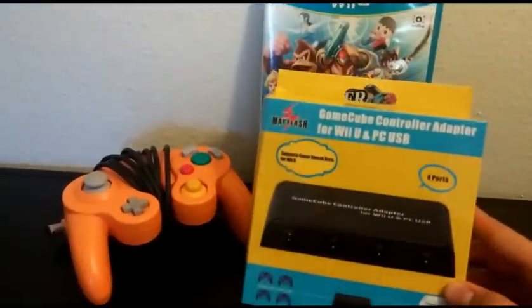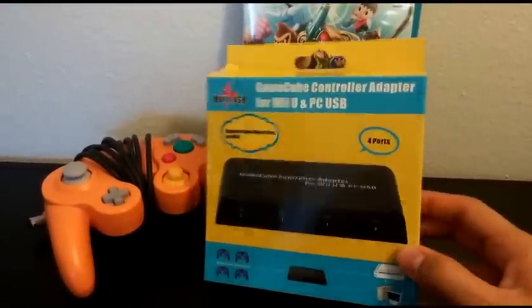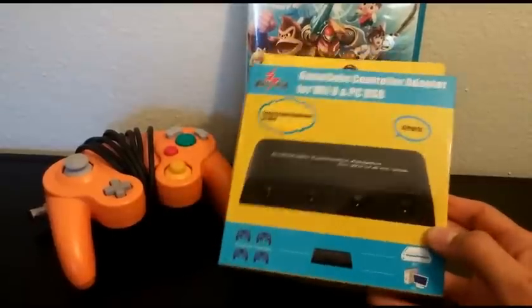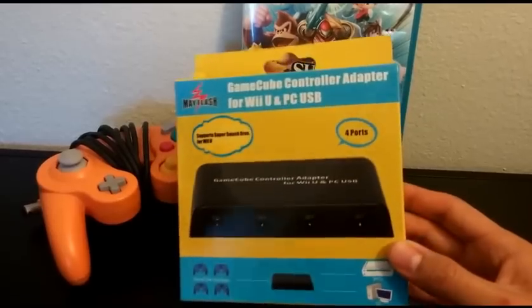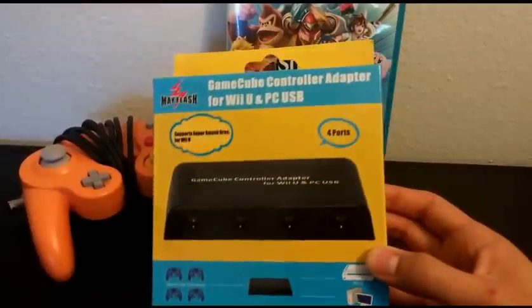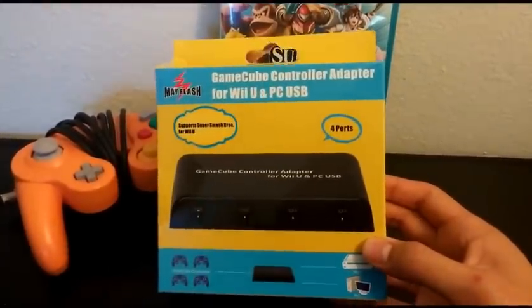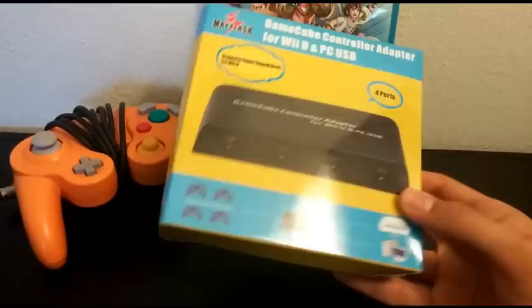Well, a company that goes by the name of Mayflash has recently made a GameCube controller adapter. People are wondering if these work, if they don't, if there's input lag, if they even support 4 ports at all — I'm about to find out. This also comes with the added benefit of doubling as a PC controller adapter. I'll test that out in a different video, but right now I just want to focus on the Wii U.